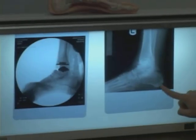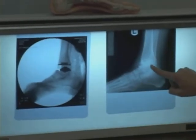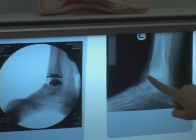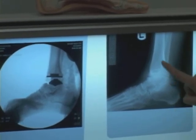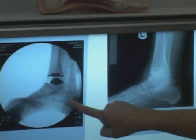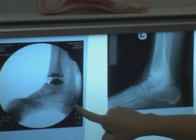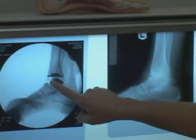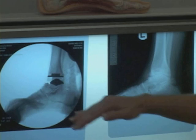Now we're looking from the side: heel here, toes here, this is your ankle joint, this is your leg. Pre-operatively you can see that there's no joint space, and it's bone on bone. Post-operatively, again looking from the side — the heel, the toes, the leg — these are the two metal components, and you can see a nice thick joint space, allowing that ankle to move up and down post-operatively.